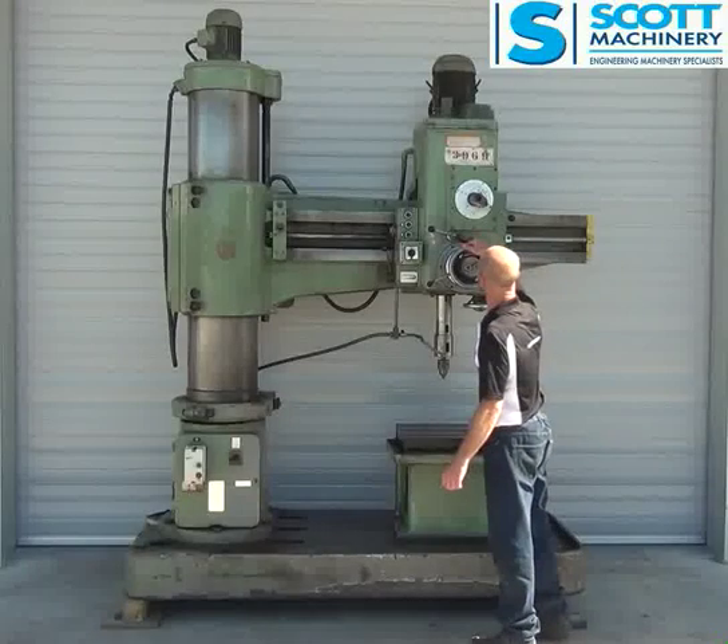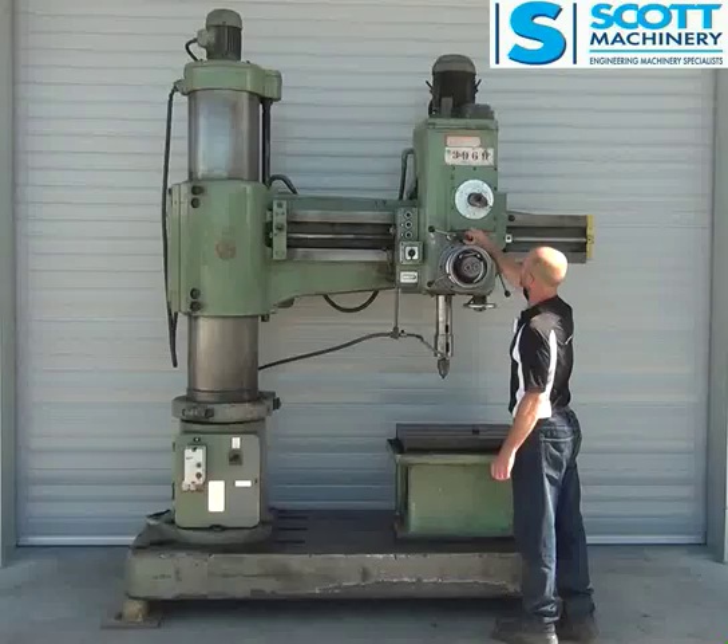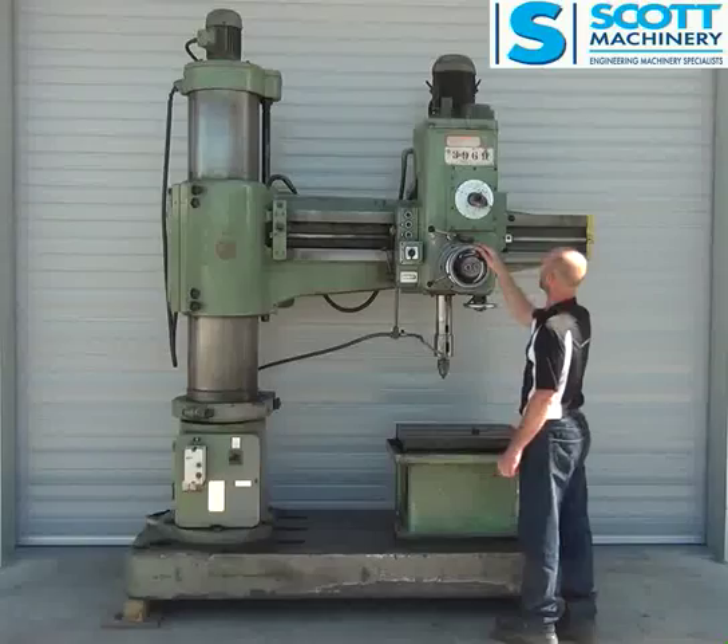Missing a couple of wee knobs. The only fault I notice is it's missing the wee bracket which kicks it out of the auto feed. But that's only a five minute job to make up a wee bracket for that.